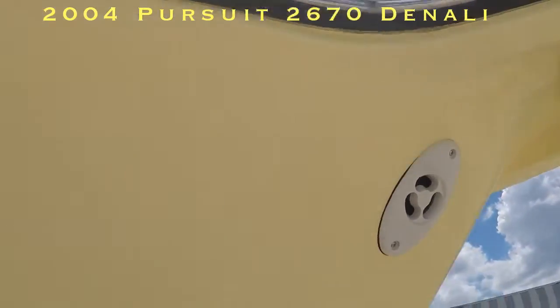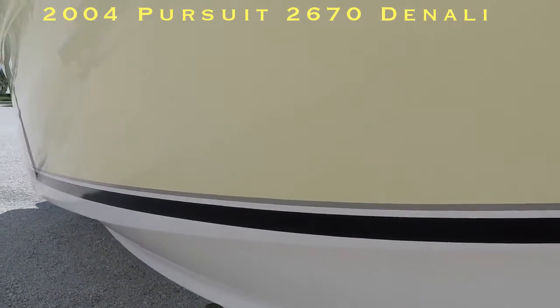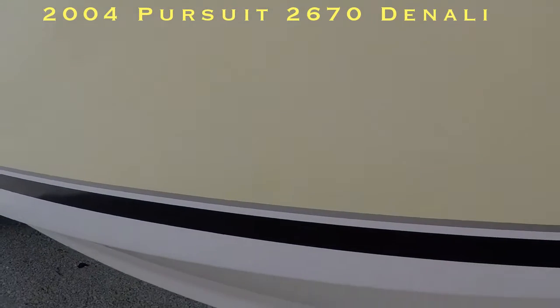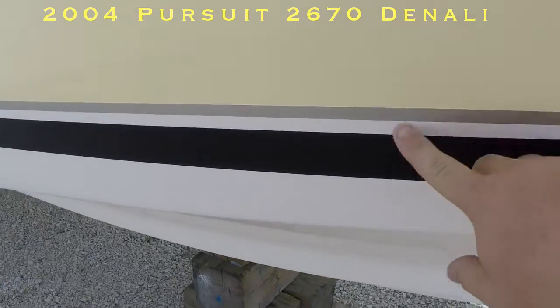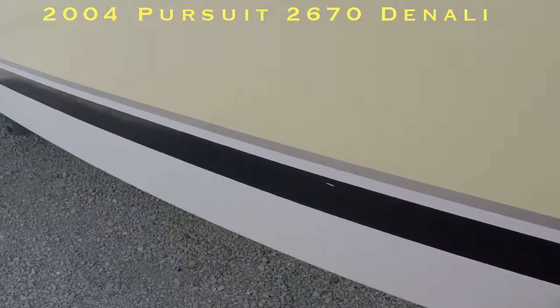Starting up top at the anchor. As you can see, it's in good shape. I'm not seeing or finding any scratches or dock rash on the side of the boat. It was lift kept, so even the pin striping here, you can see, is in excellent condition for an '04. Very well maintained. Slightly used.